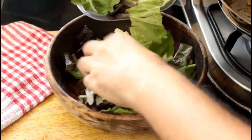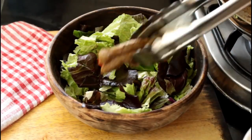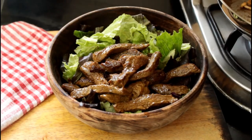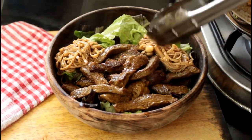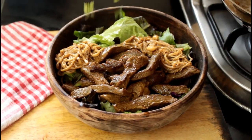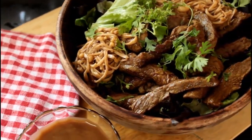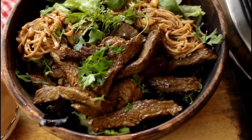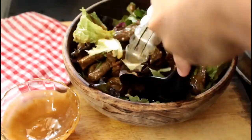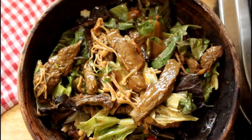To assemble the salad, take some mixed lettuce — store-bought is fine, use any kind you like. Add in the beef, pour over any remaining resting juices, then add the mushrooms. If there are any pan juices left, pour those in as well. Finish with some fresh coriander for herbiness. Pour the dressing over the salad, give it all a good mix, and there you have it — our keto beef salad with an Asian twist, done and dusted!